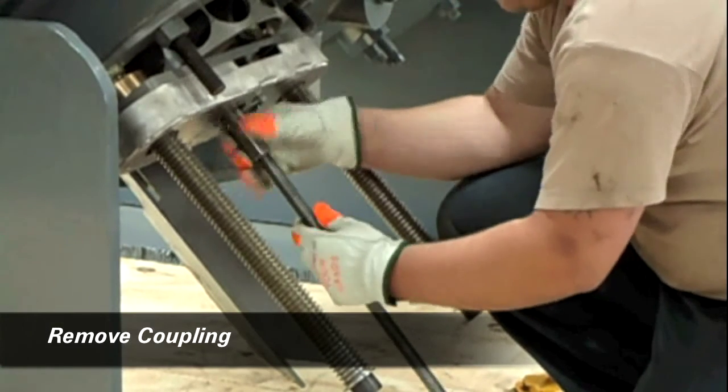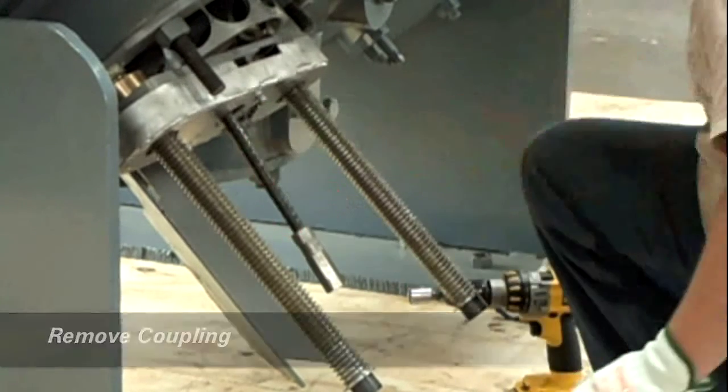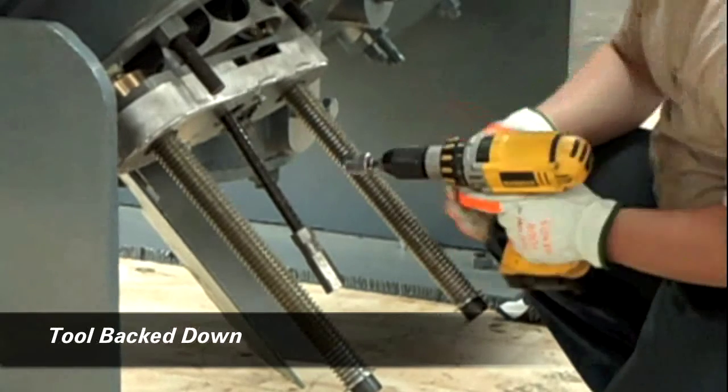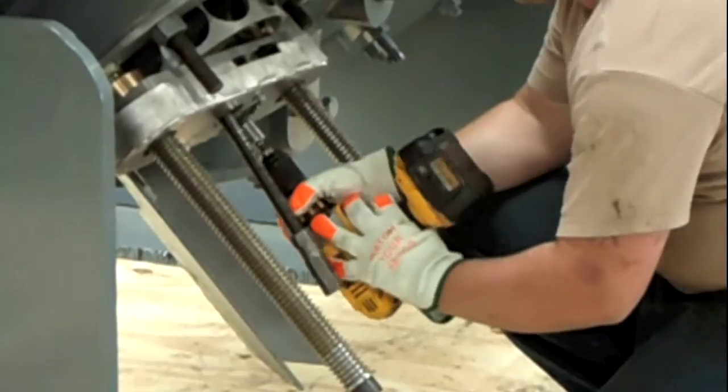From this point we start disassembling the tool so it can be removed from the cylinder. The tool is back down. The retaining pin has been installed into the cage.